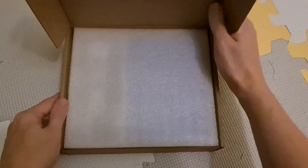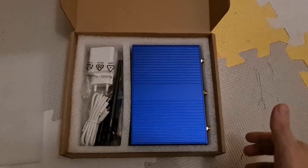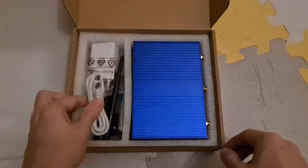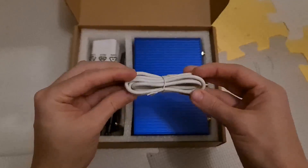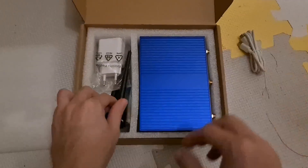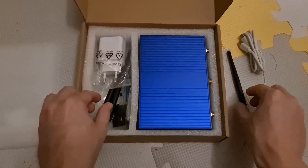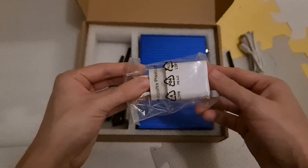The package is plain and simple. It contains an OpenWRT-1 router, a USB-C power supply with support for multiple output voltages — 5V, 9V, 12V, 15V, and 20V — 3 antennas, a USB-C cable, 4 sticky rubber pads to be used as legs for the device case, and a small screwdriver with a few screws, probably to be used to mount additional storage.